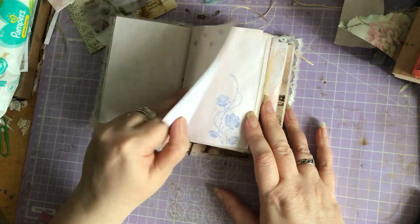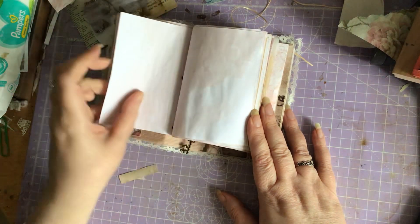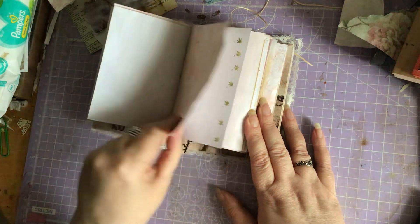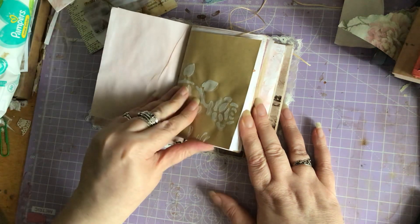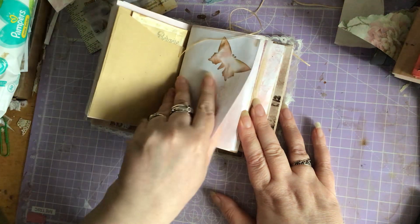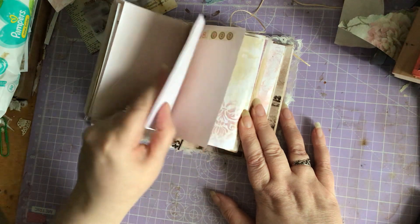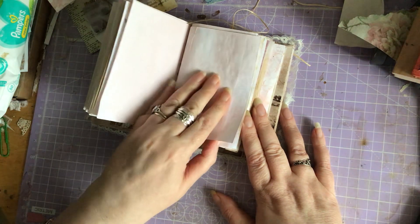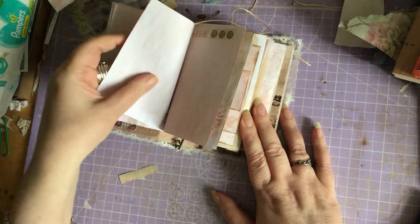It's got lots of stamps, hand-dyed paper, washi tapes, and little cutouts. These are actually spray-stenciled and dyed, so they've got a bit of a texture to them — it's hard to see on camera but they do have that texture.